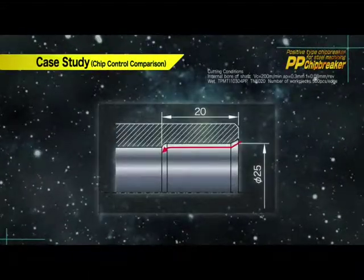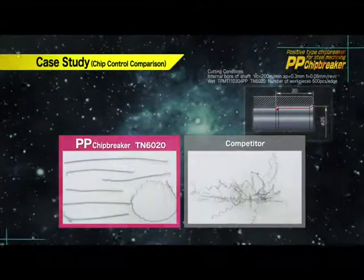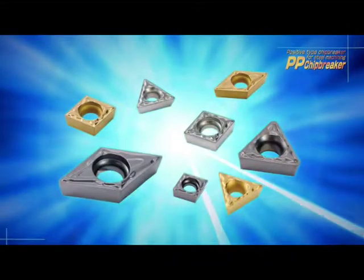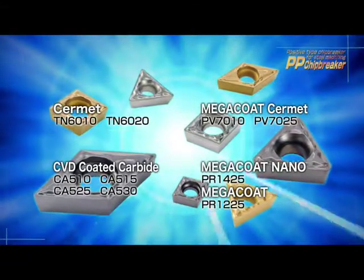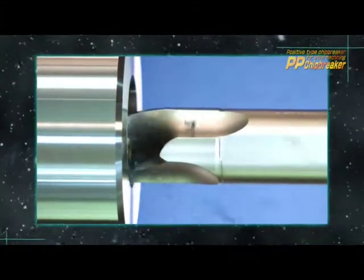This case study shows the PP chip breaker's excellent chip evacuation performance. The PP chip breaker is offered in multiple insert grades, making it applicable to a wide range of steel machining applications. The PP chip breaker has the potential to improve your finishing operation.